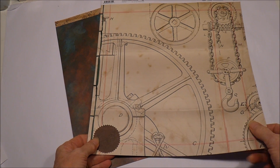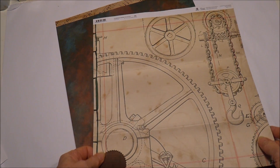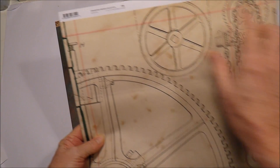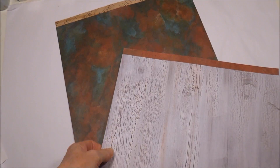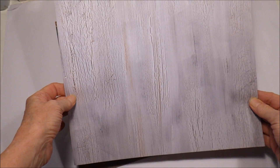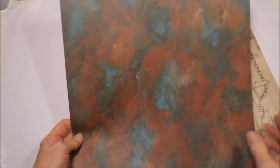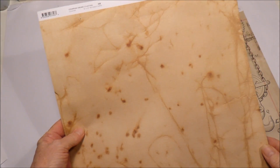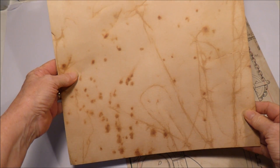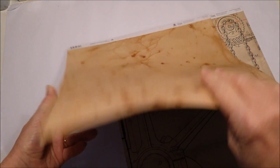I have two of the papers from the collection — I think there's four in total. I have paper number four, which has all this design here and a lovely wood grain effect on the back. I also have paper number three, which has a really nice rusty, weathered look, with some rust marks on the other side as well.